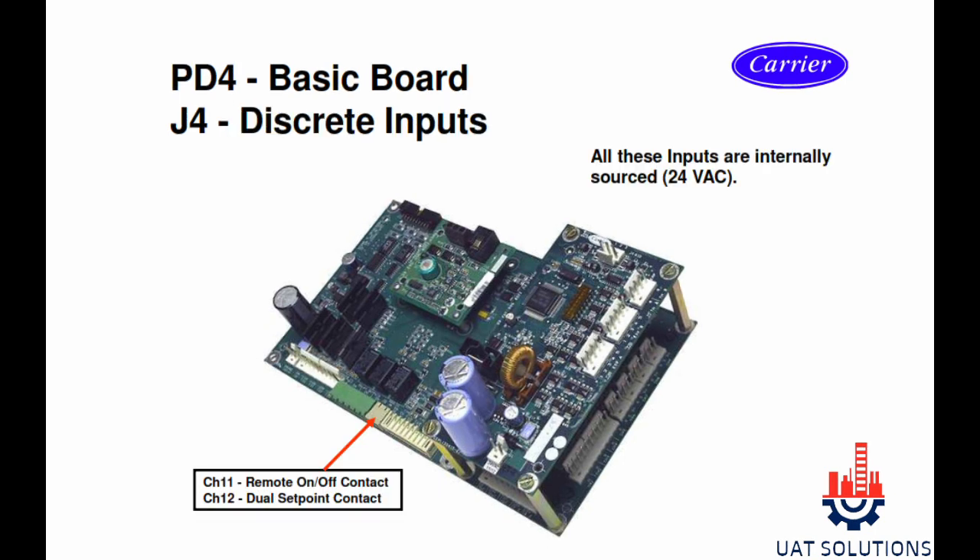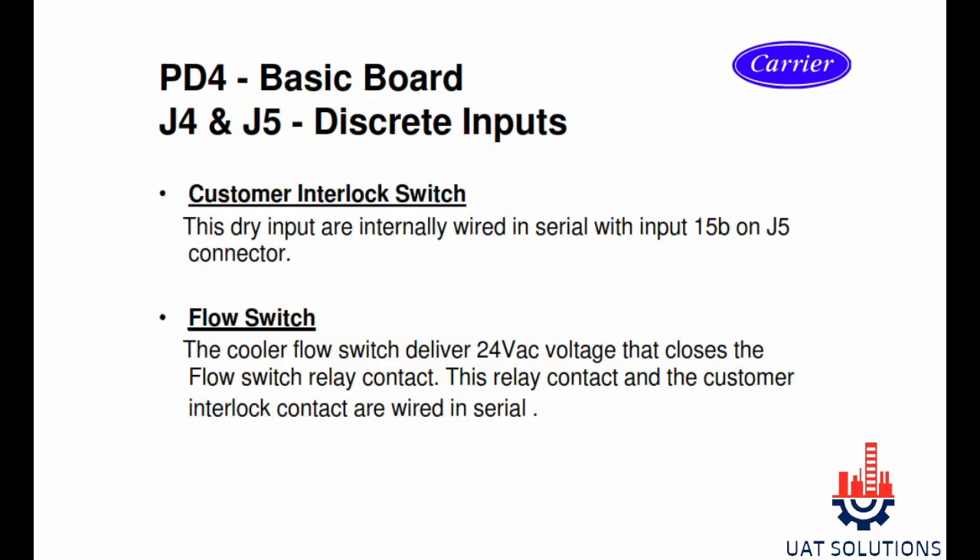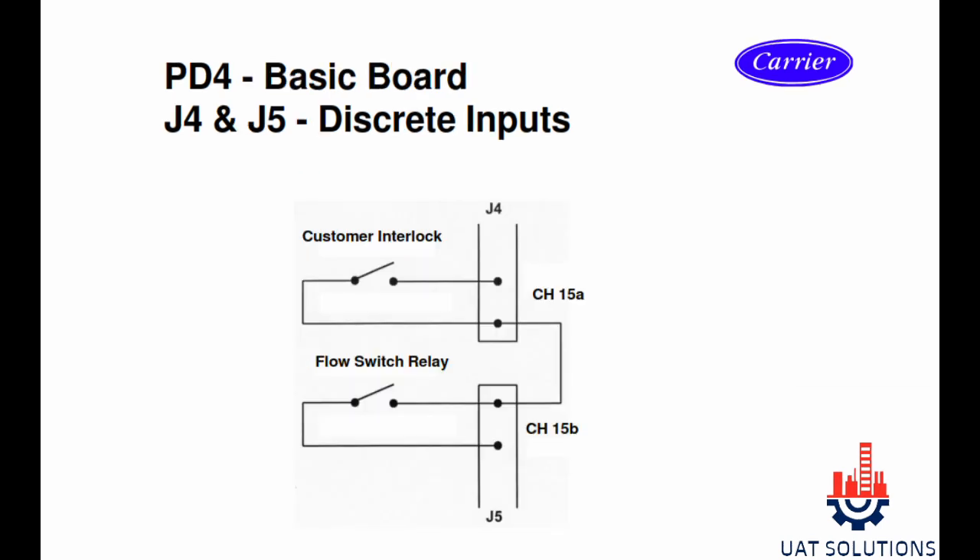Section J4 is used for discrete inputs; all discrete inputs are internally sourced by 24-volt AC. Channel 11 is used for remote on/off contact, and channel 12 is used for dual setpoint contact. J5 section channel 15A is used for customer interlock and channel 15B is used for flow switch contact. J4 and J5 sections are connected in series — both contacts must be closed in order for the chiller to start.